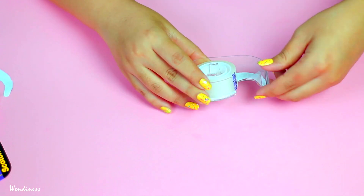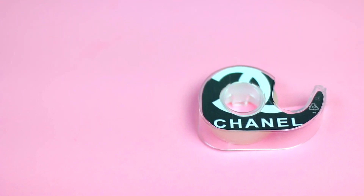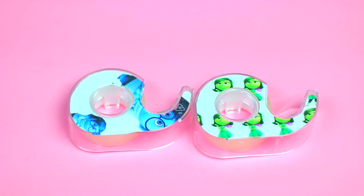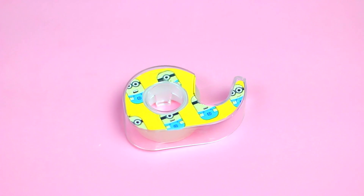Then I just put the little roller back in and it's ready to go. I hope you guys really like this video — give it a thumbs up if you did, subscribe to my channel, and check out some other cool videos that I have. See you guys next time, bye!